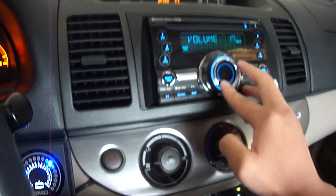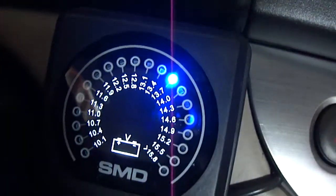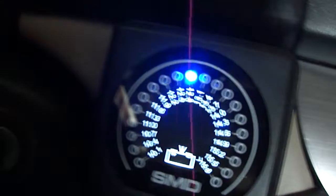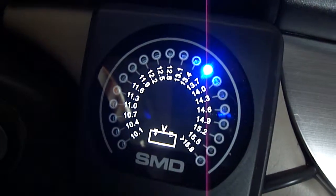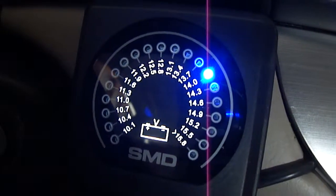The bass knob is set to max. Let's rev this thing up to 2k.